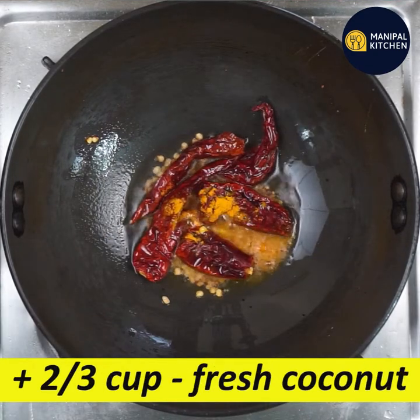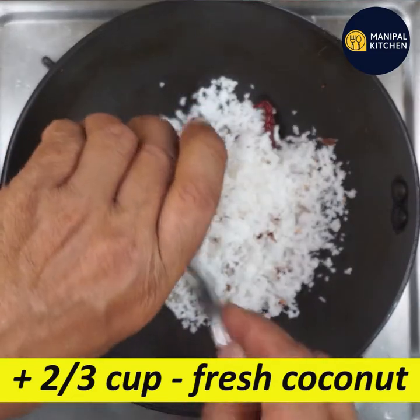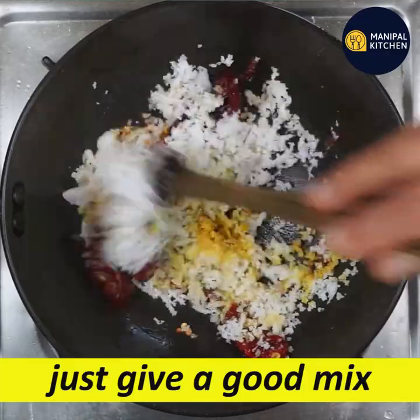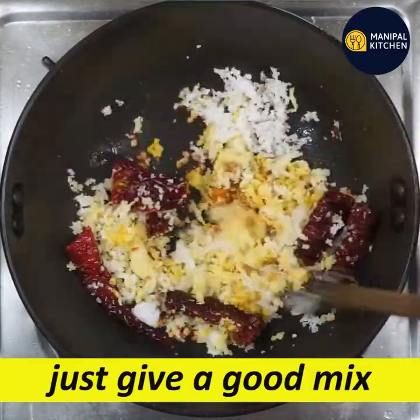Put the flame switch off and add 2/3 cup. Mix it well.